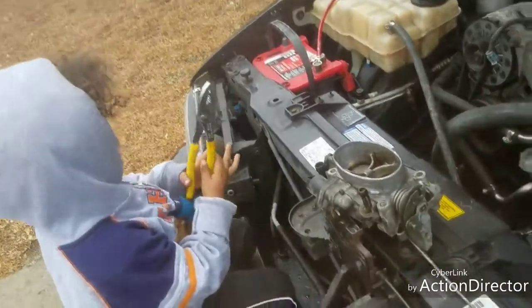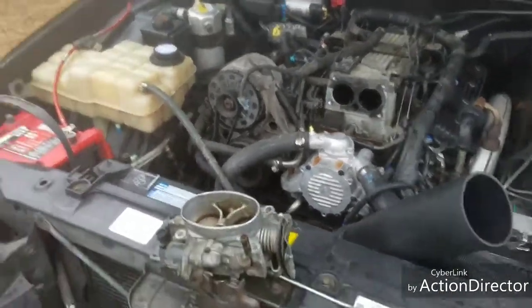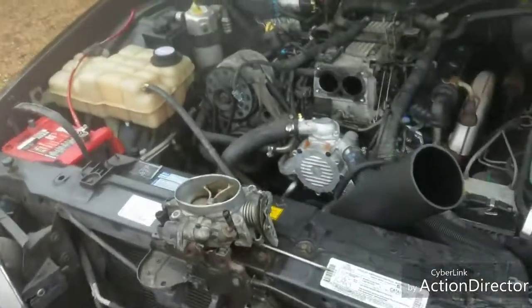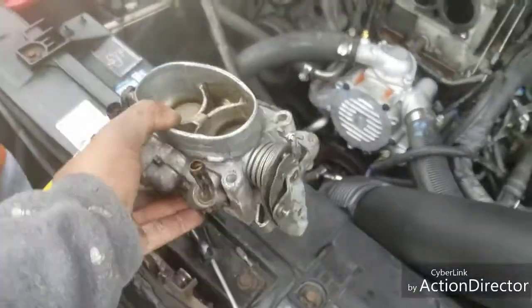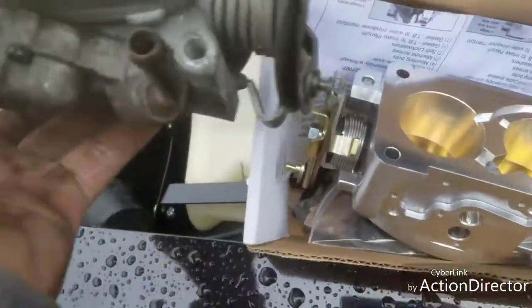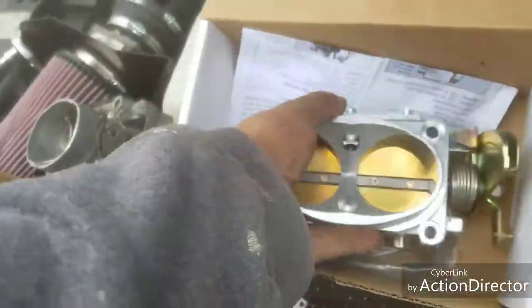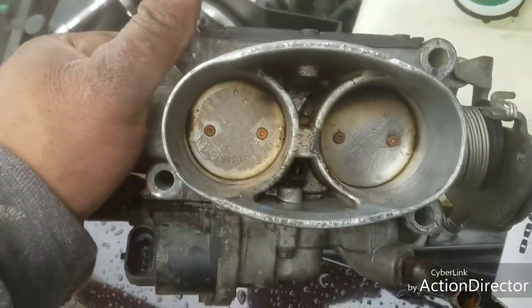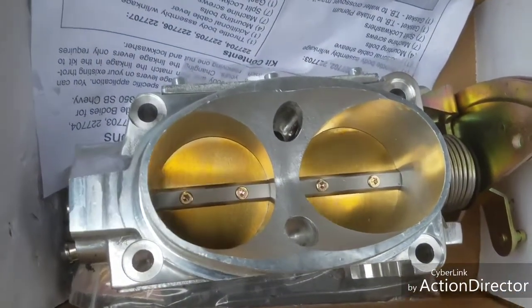Me and my special guest mechanic — a little two-year-old monster — we got the throttle body off the car. Let's see if we can show the difference. That's the factory one, and this is the new market one. As you can tell, the new one is bigger than the original. This is a 52-millimeter throttle body.